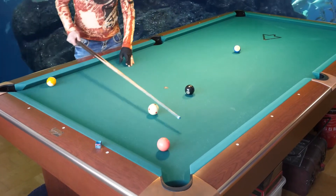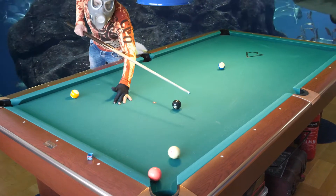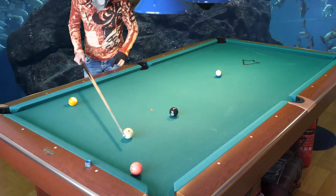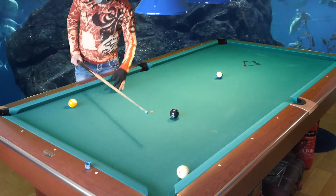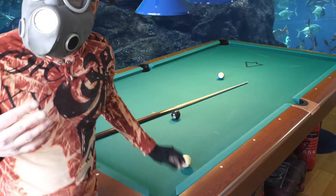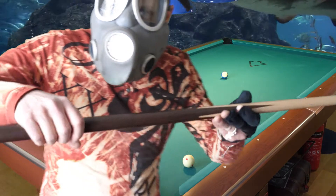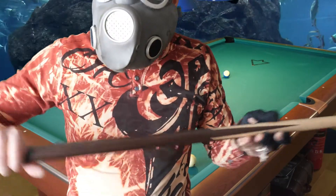Beginners may play like this — very bad — and they will miss the ball. But when you know this secret trick and keep the cue horizontal, you will not miss. You will make the ball even if you don't stroke completely straight, because you keep the cue horizontal.